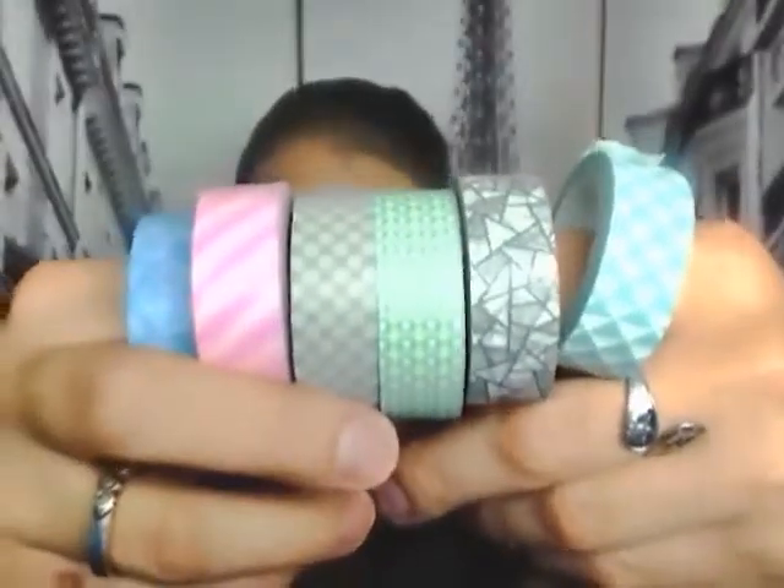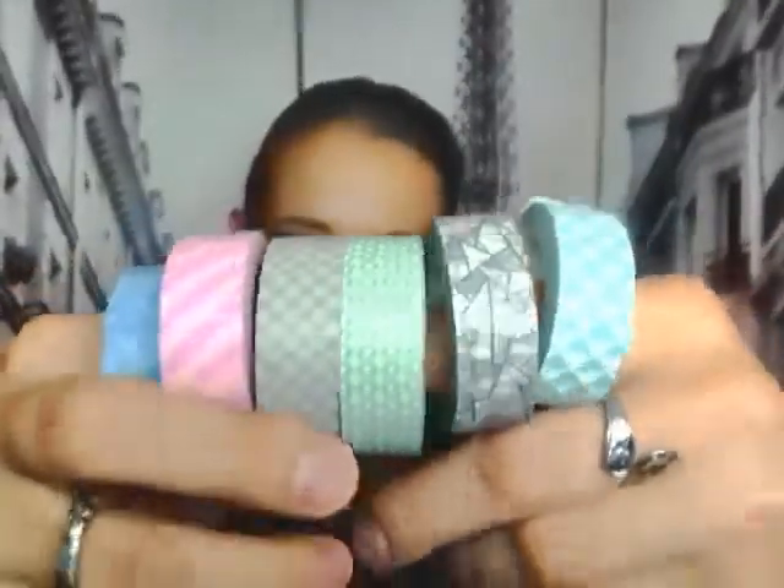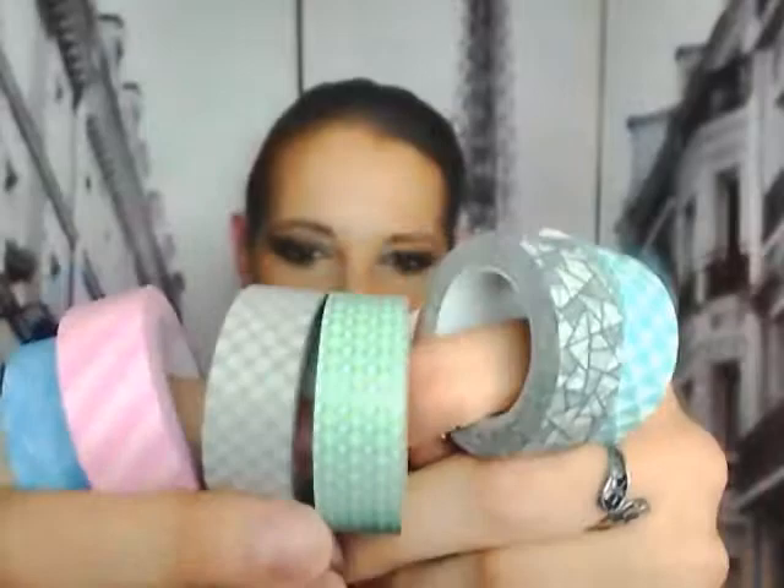Let me get them for you again — here they are. Look how pretty. Don't you want to add these to your collection? Wrappables Premium Value Pack Washi Masking Tape in these colors, six of them. Check them out. Thank you for watching.